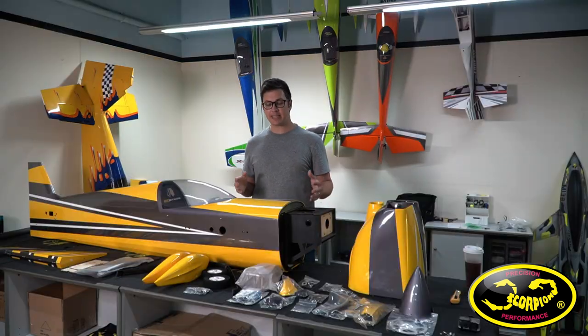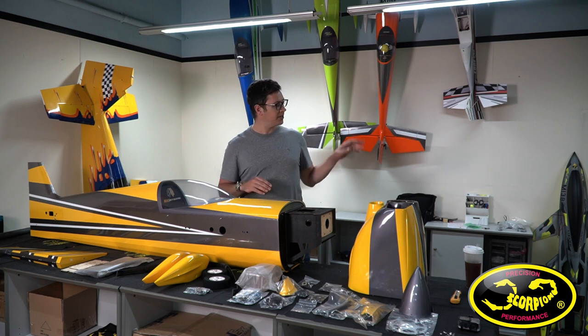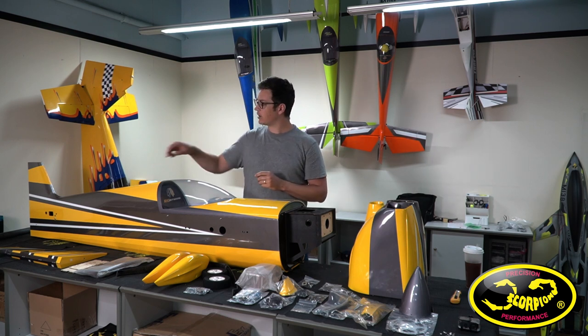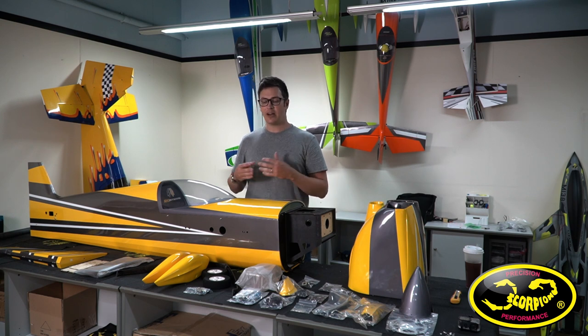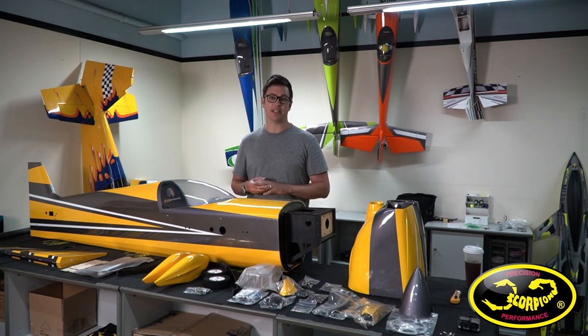Now that we've got everything unpacked, let's go through and do a detailed roll call of everything in this kit. Of course you're going to have the fuselage, cowl, two wings, two stabs, the rudder, wing tubes, landing gear, wheel pants — all of that stuff. But one thing I want to focus on is all of the other accessories which are included in this kit.